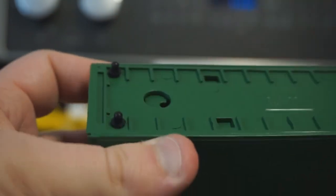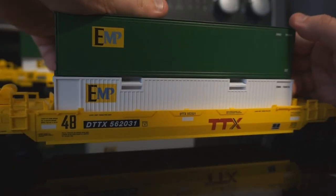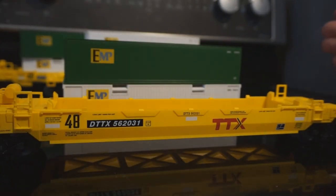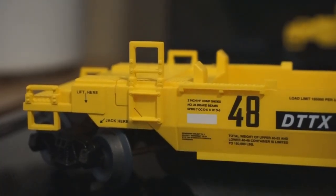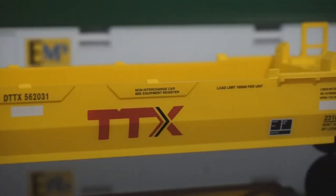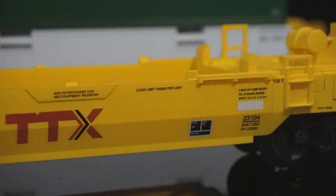All you do is take the pin and pop it in — you'll probably want to do the short side first because there's a lot less resistance that way. Just do that at all four corners however you want to set your stack train up. Once the pins are in, you can just drop the container down and you'll hear a little click. You can pick up both containers pretty easily, and they are still detachable so you don't have to worry about the connections being uber tight. One really cool thing — the amount of printing on this car is really nice. They didn't skimp on even a starter set car. You can see the load limits, reporting marks, total weight markings, TTX reporting marks, non-interchange car, load limit per unit, capacity sticker, and the Lionel build date and product number.